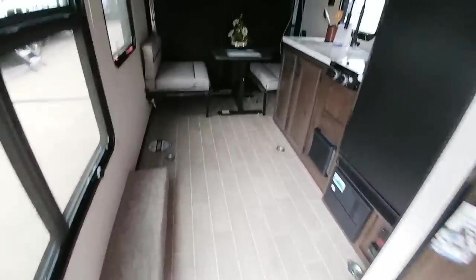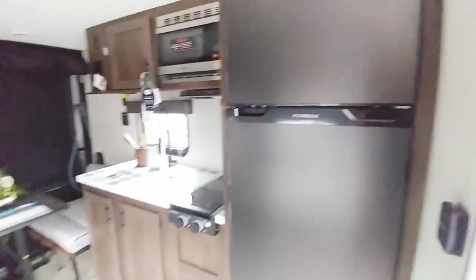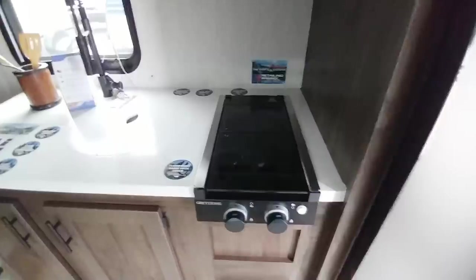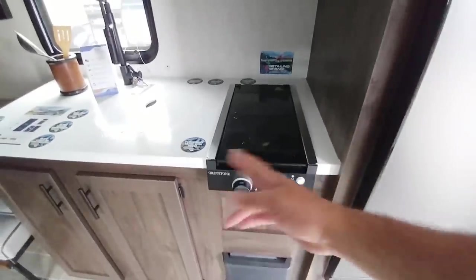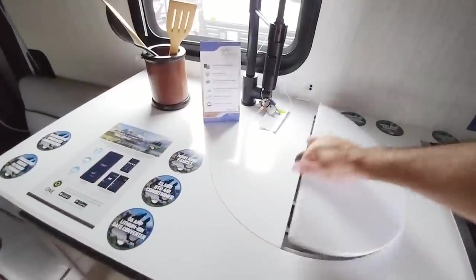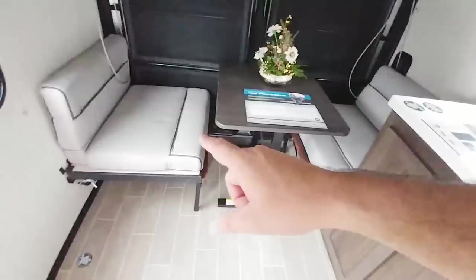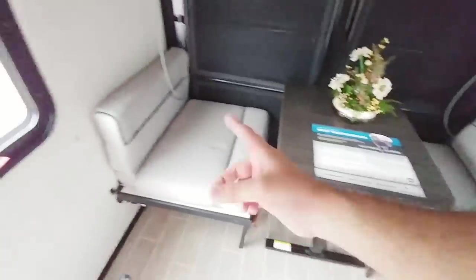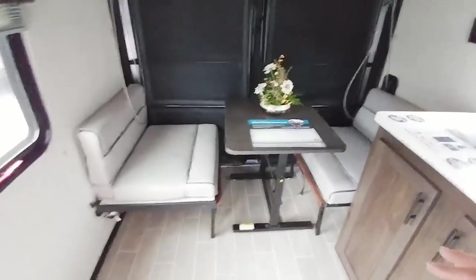Here is your toy hauler garage area slash living area. You have a huge Furion refrigerator-freezer in here — much bigger than I expected. Then you have a really small two-burner cooktop, probably only about a foot wide total, but it does have two burners. You have your furnace down here, one of these round basin stainless steel sinks, and a solid surface countertop. This area converts into a bed — about two and a half feet long, so really one person maximum. These fold up and out of the way if you want to load a toy or cargo in the back. You also have cabinetry up top, a lot of windows for light, a microwave, and a single Dometic air conditioning system.